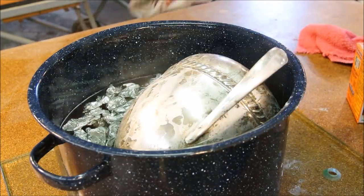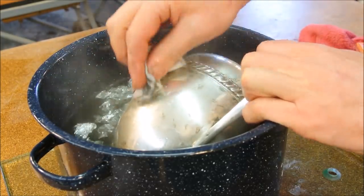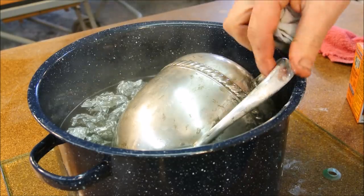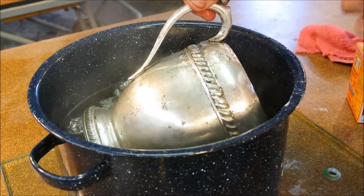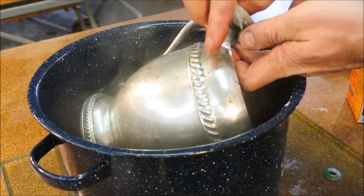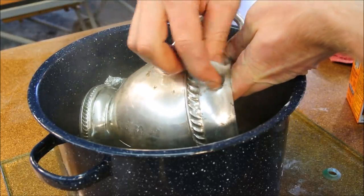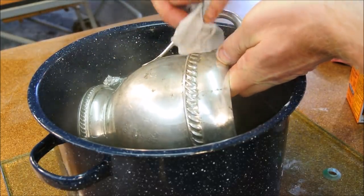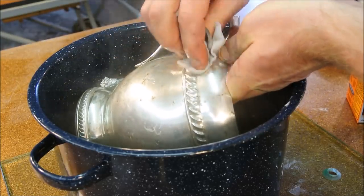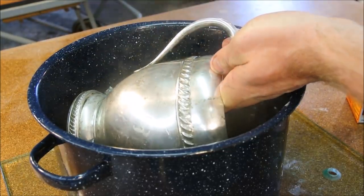It's been about 10 minutes, and I keep rotating it. I've found that it's certainly not a miracle cure — maybe I'm doing something wrong, that is possible — but it does seem to loosen these deposits up. It seems to rub off a little bit easier now, so there's still some mechanical elbow grease required.